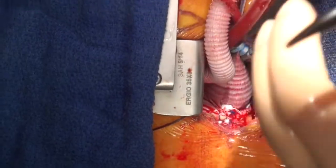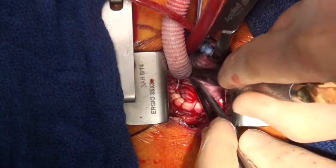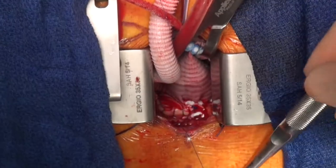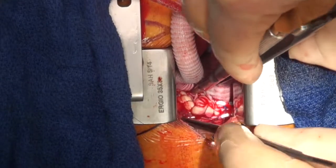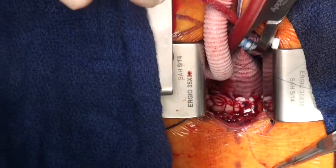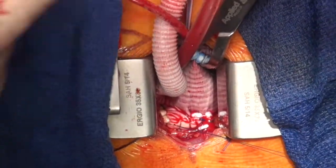You get an absolutely outstanding view even through this very small incision. This is continuing from the previous layer that was on the inside — we're now continuing on the outside. He had a knot just to mark exactly where that inside layer ended, so that no area was left without reinforcement.